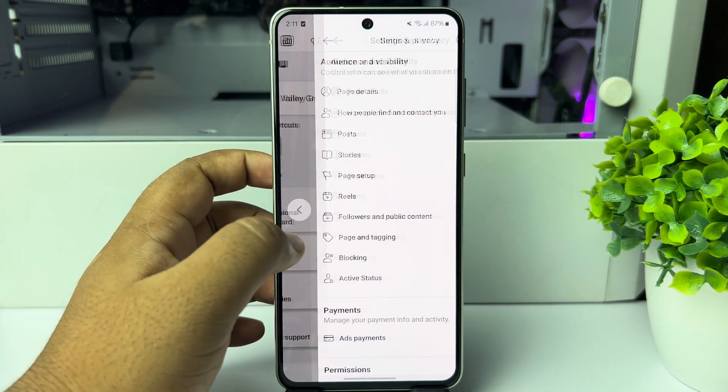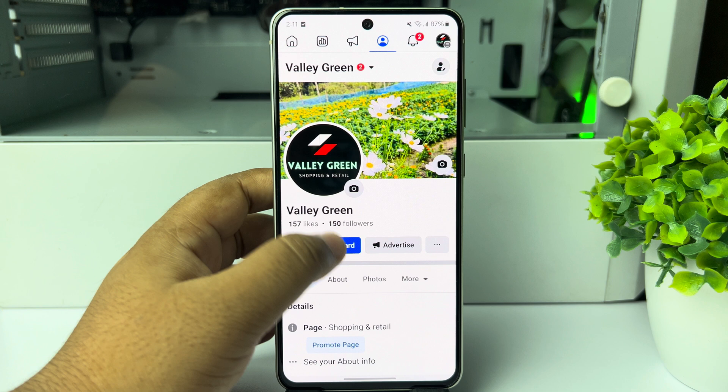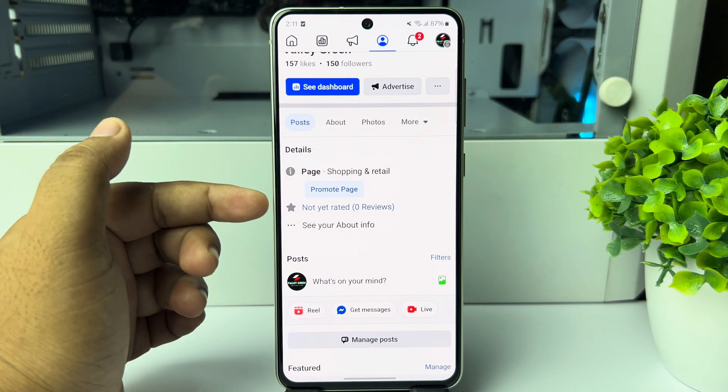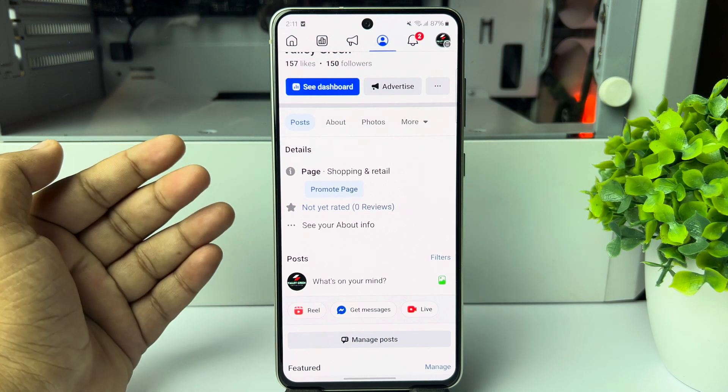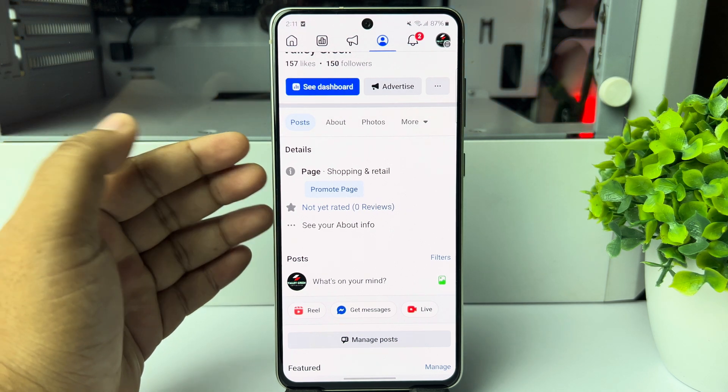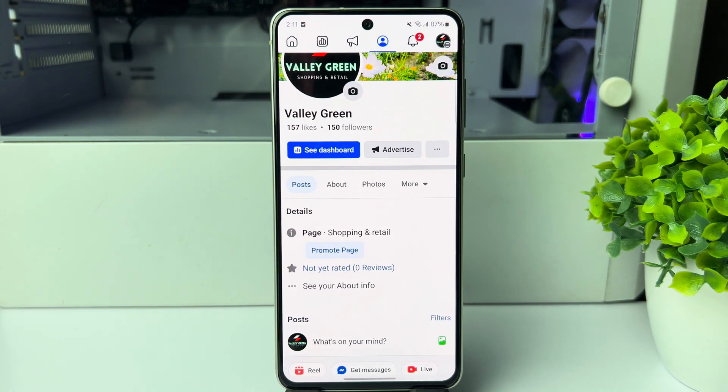Now going back to my Facebook page profile, we can see I've successfully turned on reviews for my Facebook page. Now anyone will be able to easily add and view reviews on my Facebook page. Thanks for watching.